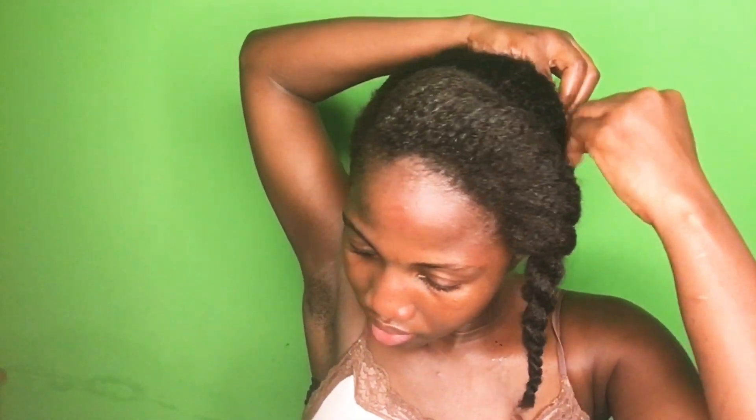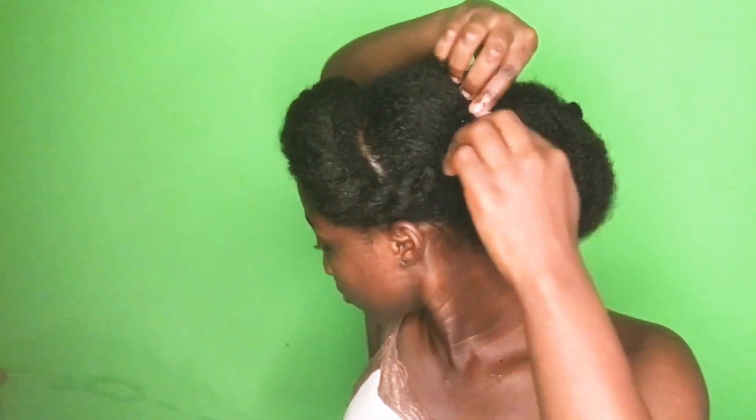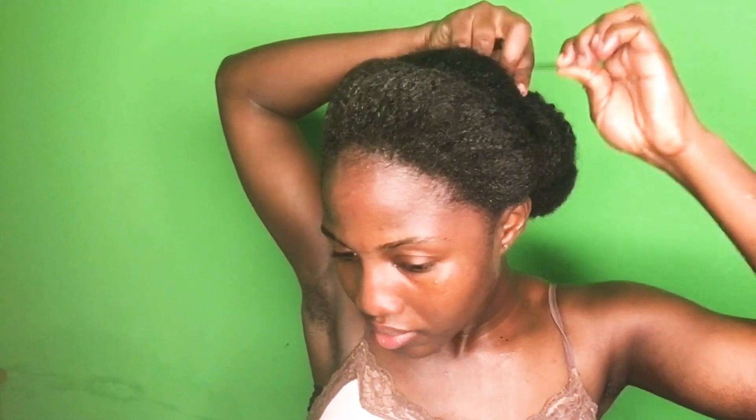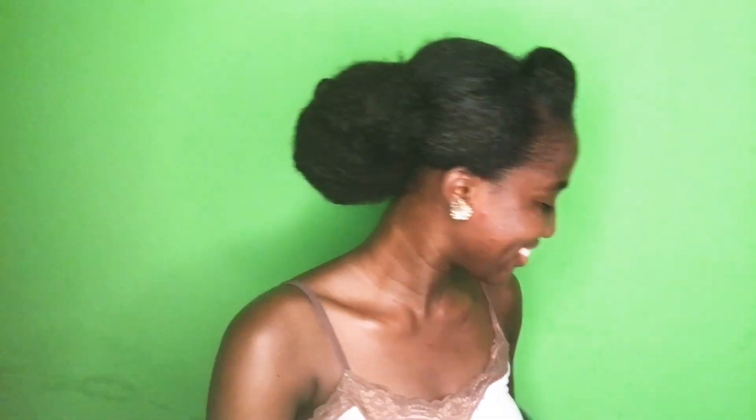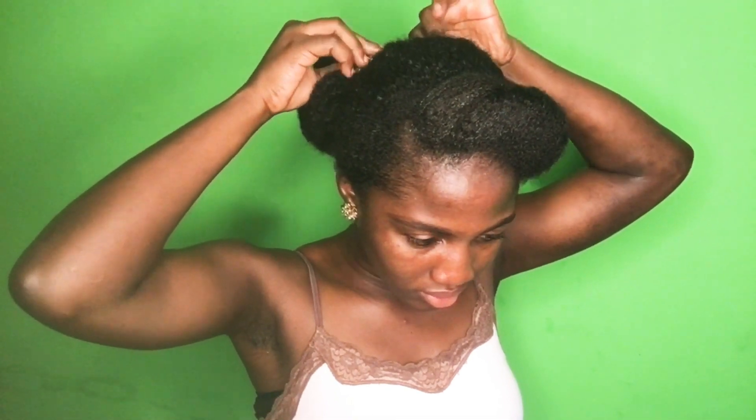I'm just going to bobby pin it in place, and that would be it for the style. These bridal hairstyles are not really complicated — they are just simple styles. This is the style; you can see how nice the back section looks. I just wanted to add some accessories to it. I got this accessory from somewhere in town — it's mostly used for bridal hairstyles — so I just put it in the hair and there you go.